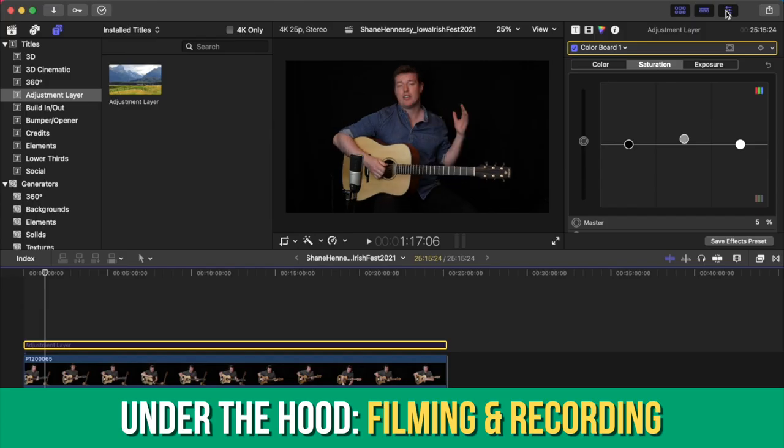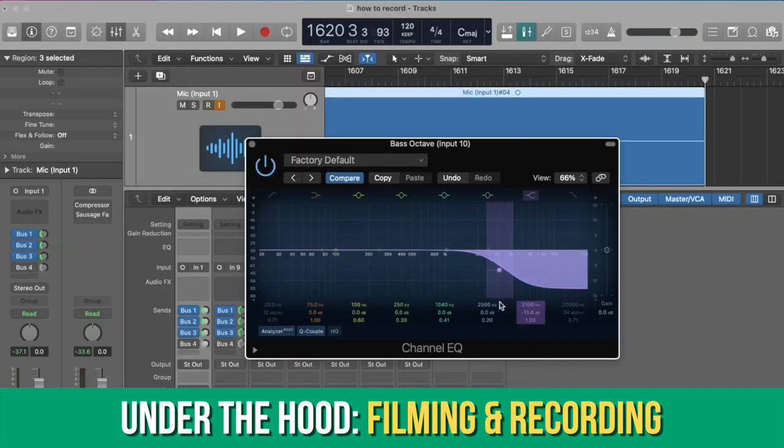It's August 2021 and this month on the Fretboard Atlas we are going to be looking at filming and recording videos, more about composition, more guitar grooves, more Irish traditional tunes and more of my original music. So let's dive in.